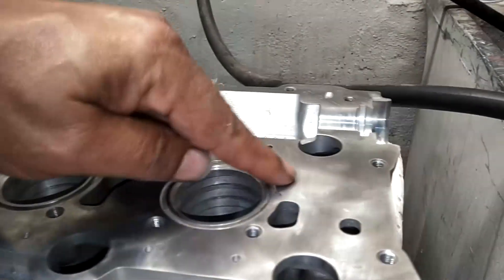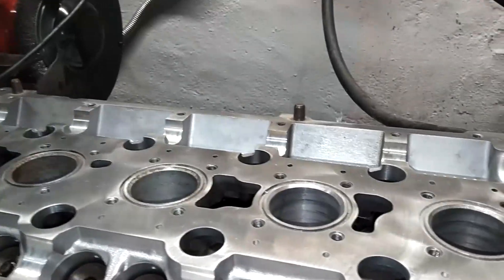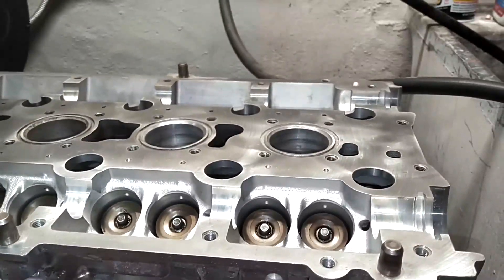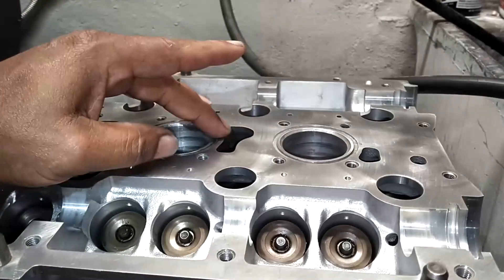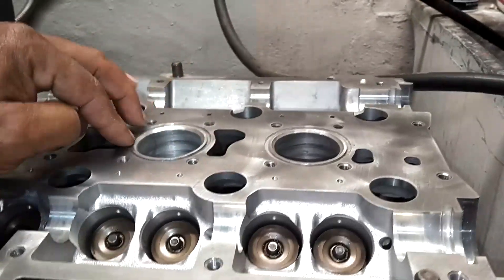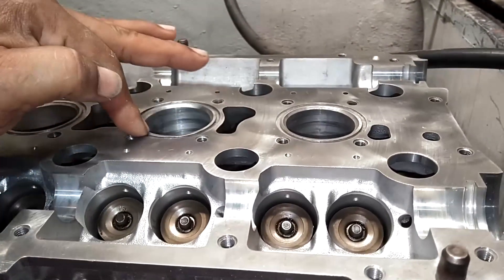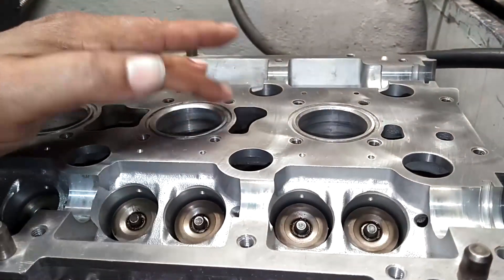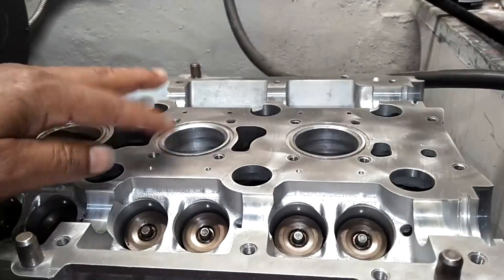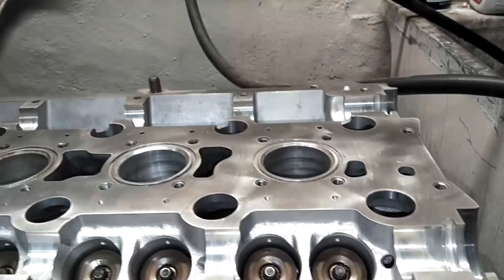The top surface of the head is already very clean. Just need to wipe that with acetone before I bolt the cam cover on. One thing I will say: lately, the past year or two, the Volvo oil well seals seem to be too small for the groove. So I struggle to get them to lay down in there when I put the cam cover on — it's almost like a magic trick to get those to stay down in the groove. So I started ordering aftermarket ones.